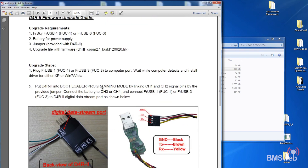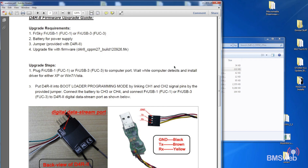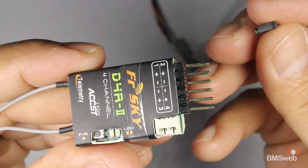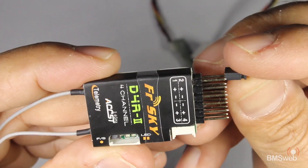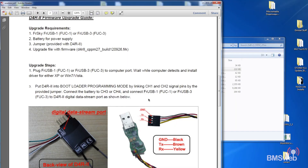First, plug the USB programmer into the USB port of your computer. You'll need to install the drivers, and once they're installed and detected you should be good to go. Now we've got the programmer connected. Make sure you short out channel 1 and 2 — this will put your FrSky D4R-II receiver into bootloader mode.